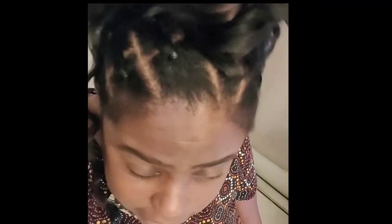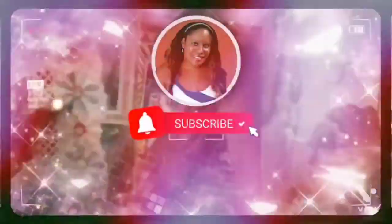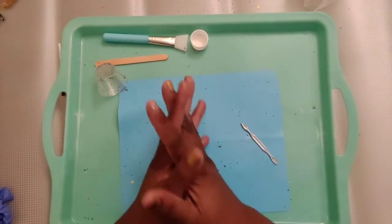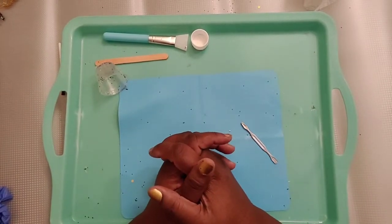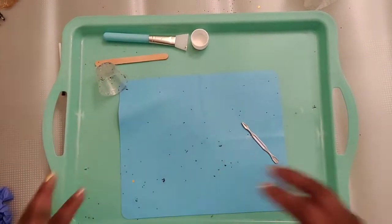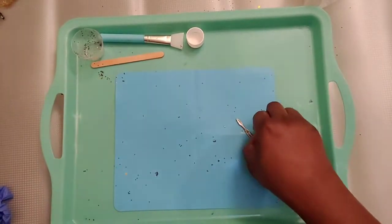Hi friends, it's Locky Creations back. I don't know what I'm doing — I've just had a disaster with glitter, but we're gonna try to get through this video. Stay tuned. Welcome to Scrapbooking Beautiful Layouts by Locky Creations! Hello, hello, hello crafty friends. It's Locky Creations back. I know it's been a while since I came to you with a video, but today I am just doing a new video for you.